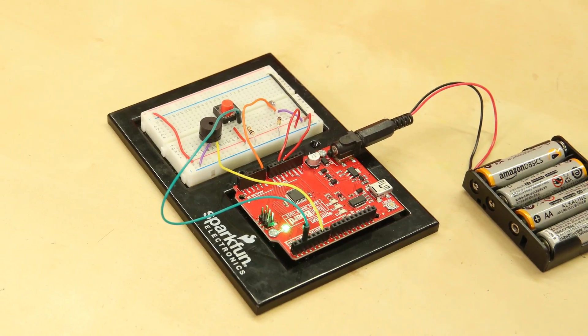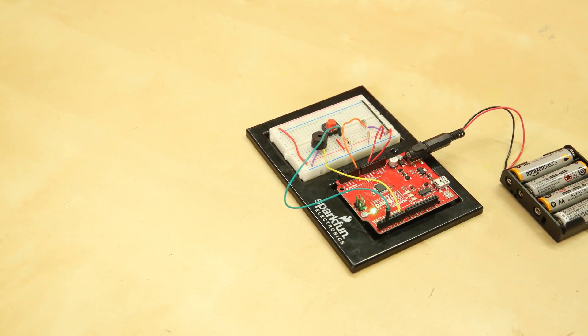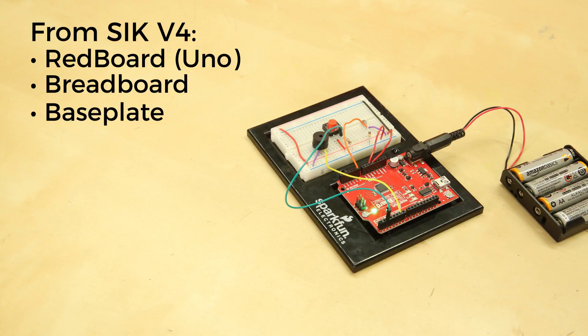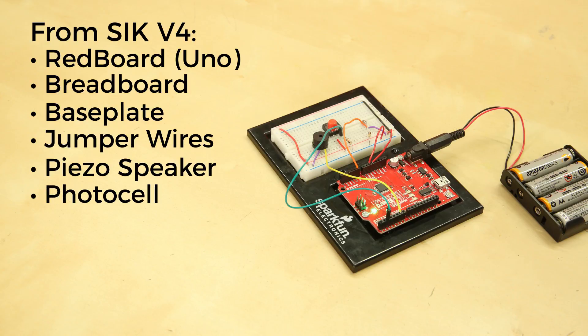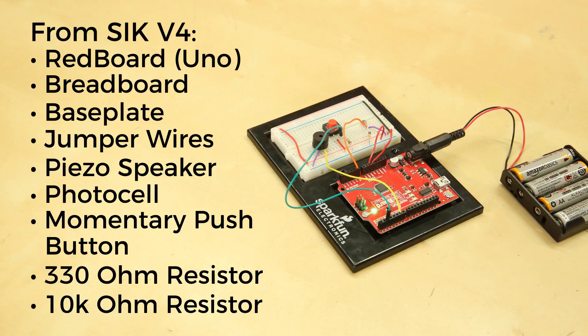If you want to make this project at home, you're going to have to grab a few parts from your SIK version 4.0. First you'll need your Arduino Uno, a breadboard, and the base plate. You'll also need your jumper wires, a piezo speaker, a photocell, a momentary push button, one 330 ohm resistor, one 10k ohm resistor, and your AA battery pack.